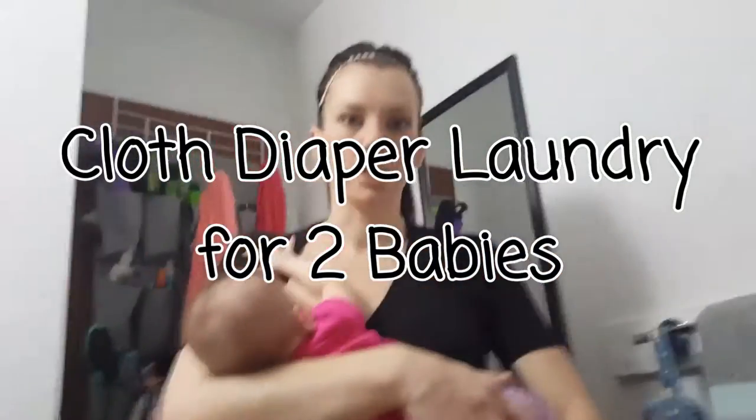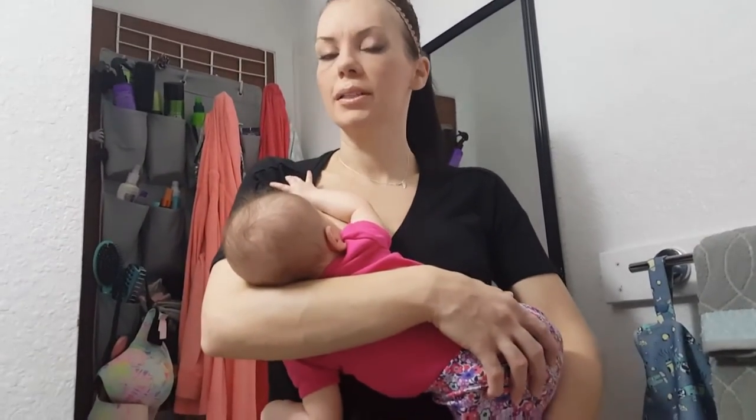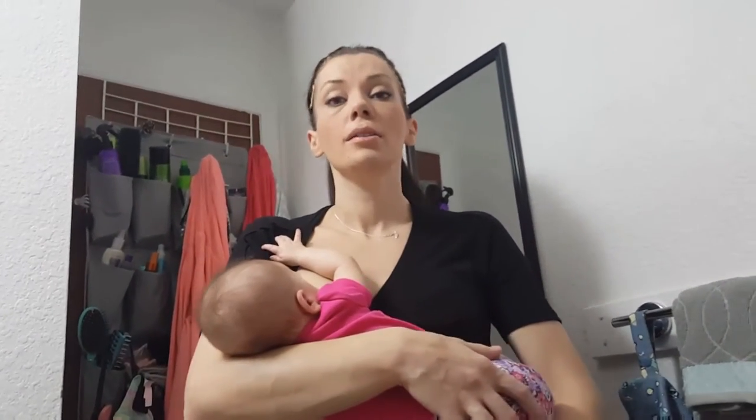Hi guys, it's Jess with Jess is Blessed. I had a request for a video about how I keep cloth diaper laundry for two babies — how I keep it when it's dirty. It's a topic that you don't really see discussed very often, so this video will be about that. I hope you enjoy it and I hope it's helpful.